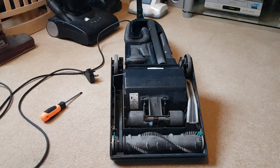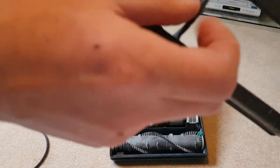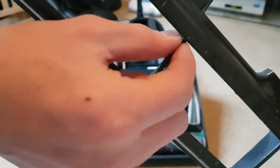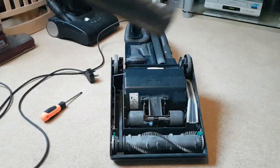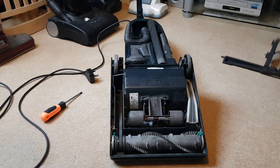One fault I noticed with this machine, apart from the smashed carry handle, is that this has snapped here. But it's not essential — it's just a brush roll guard and doesn't really do much, so it's not the end of the world.